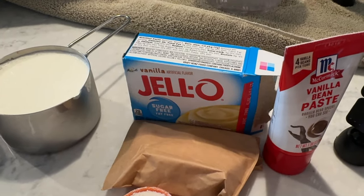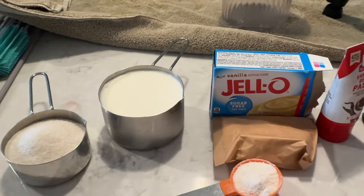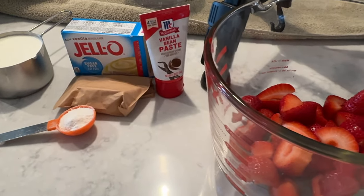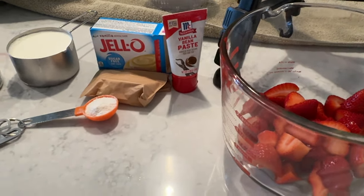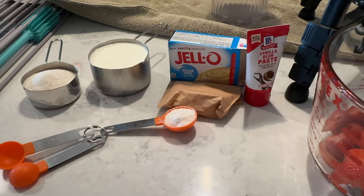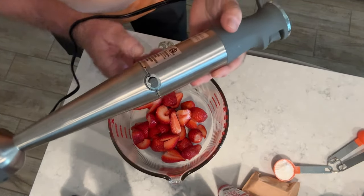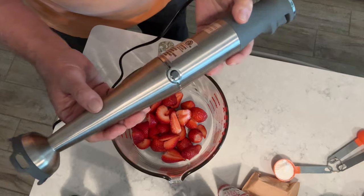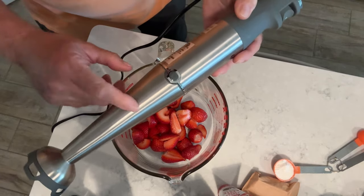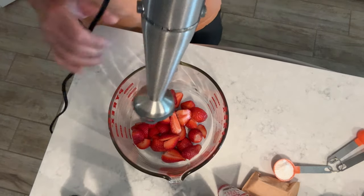We'll get all that mixed up in our bowl, pour it into our container, then top it off with whole milk and bring it up to the full level. I've got my little immersion blender here — we're going to get these strawberries all blended up. If you don't have one of these, they come in handy and work really well. Let's go ahead and get these going.